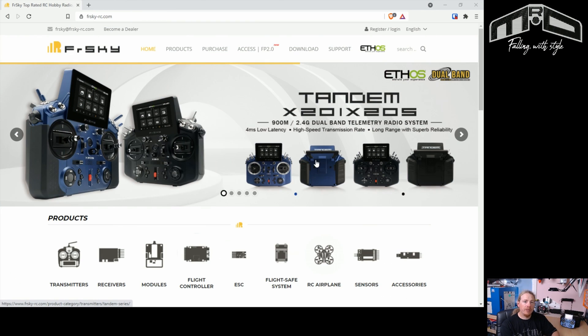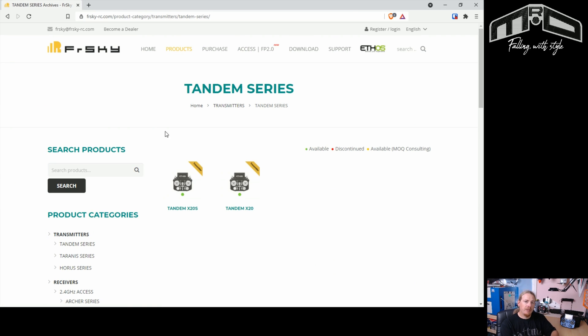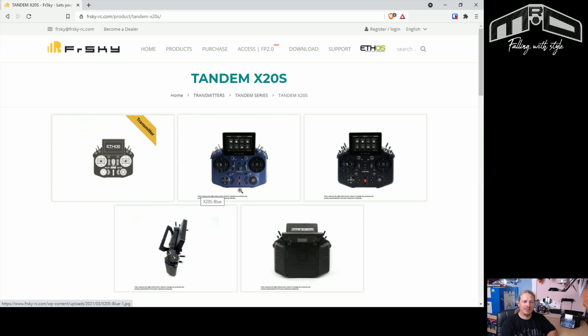First of all it would help if we actually had the RF firmware. So what I'm going to do is go to the products area and the tandem series. Next we're going to pick our transmitter — I have the X20S, but if you have the X20 you'd choose that one, and of course when the HD comes out you'd choose that one. Any future models will always be listed here too.